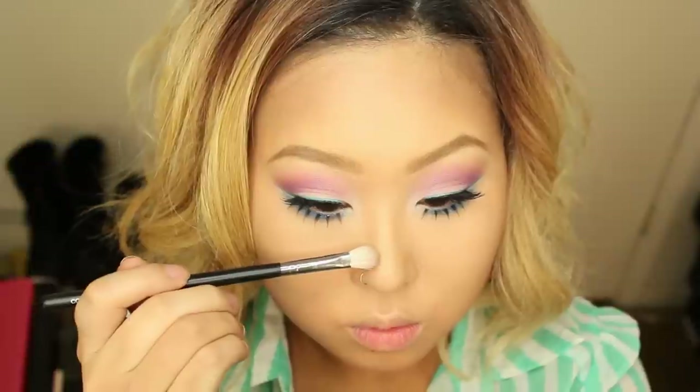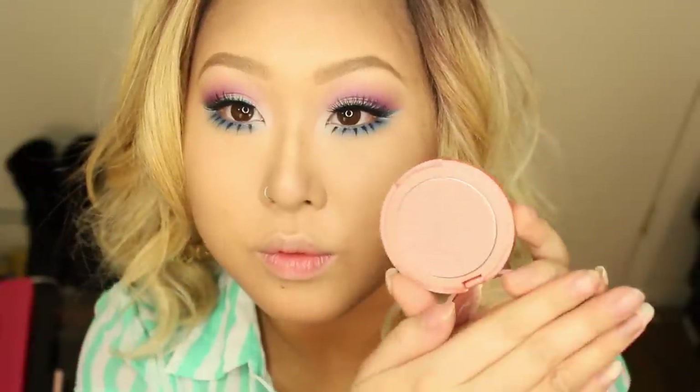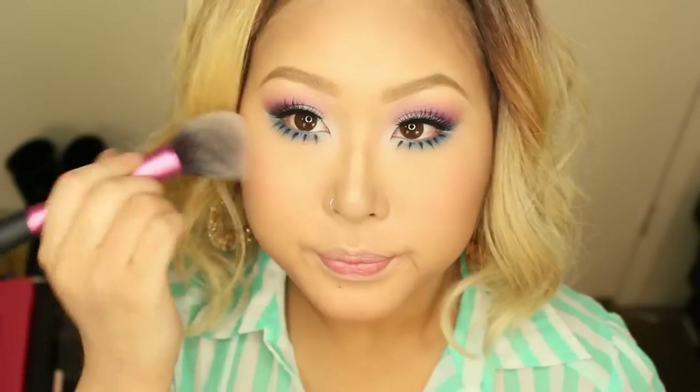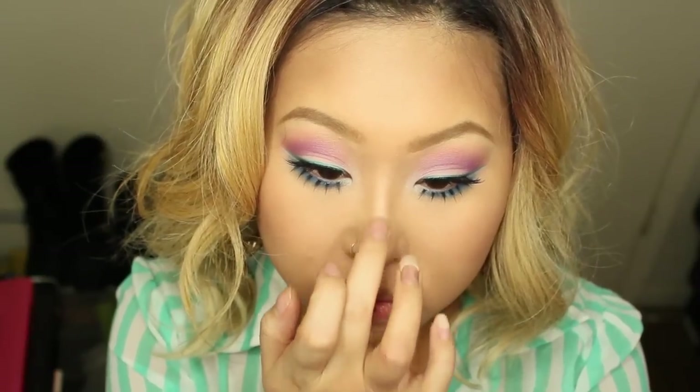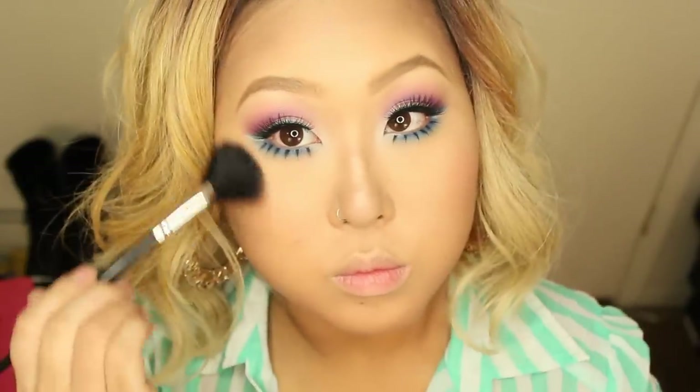Now moving on to my face. I'm bronzing using the Tarte Matte Waterproof Park Avenue Princess Bronzer, and I'm going to chisel my cheekbones with Kevin Aucoin Sculpting Powder — and my nose too, gotta make that nose look skinny. Next I'm applying my new blush from Tarte called Celebrate It — it's a muted peach color. I'm addicted to Tarte blushes! Then highlighter — I'm applying Luminous Light Highlighter from Hourglass with a fan brush, and I applied my nose highlight using my finger.